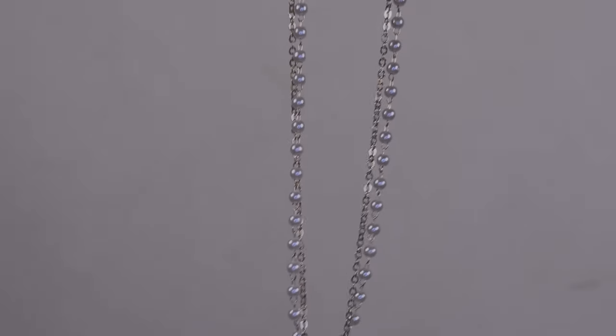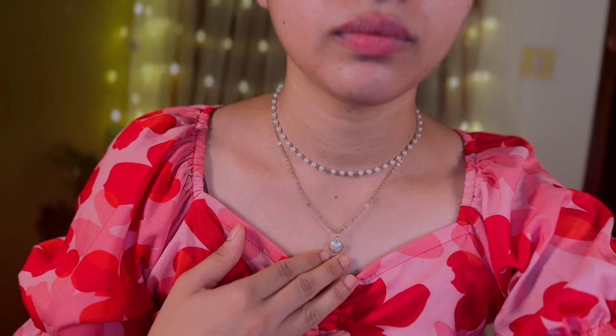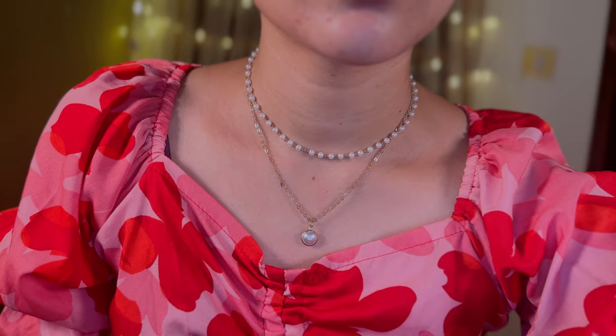Next, we have one necklace — a very cutesy, dainty necklace with pearl and gold. It's a two-layered necklace: one layer is full pearl, and the second is a longer gold chain with pearl. This will perfectly go with any brown outfit — personally, I feel a brown-colored top or t-shirt would look great. If you wear delicate gold-colored jewelry, it will suit very well and enhance your whole look. If you like light, delicate jewelry, this will be your favorite. The only issue is tangling. I'm a rough and tough person, so someone like me might struggle with it. I got this for just Rs. 148.